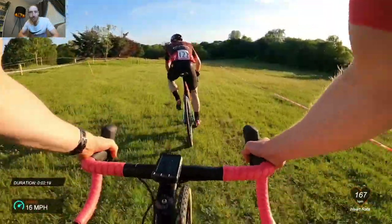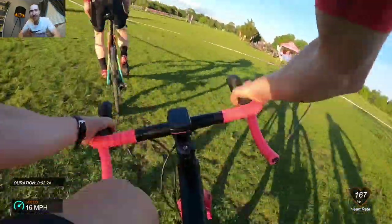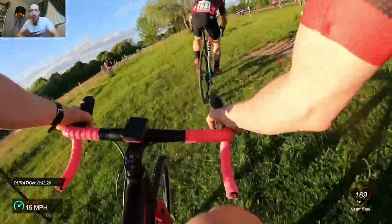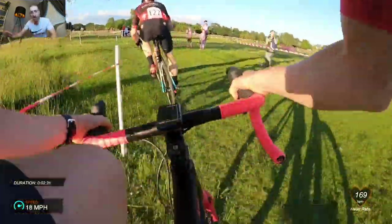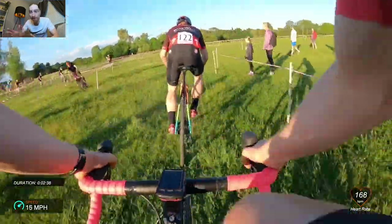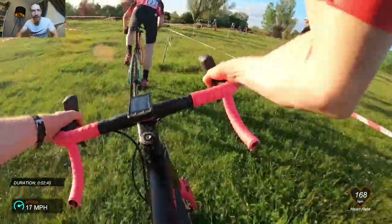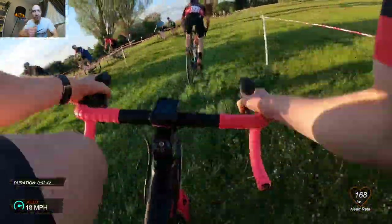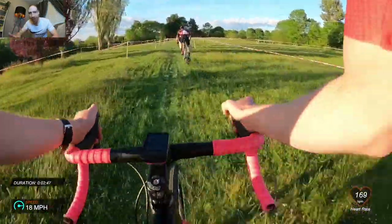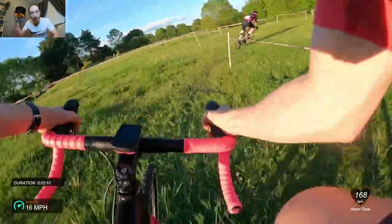I tried to jump on his wheel and do whatever I could to stay with him, but every time he put the power down I was looking down at my noodle legs going come on. I don't have a power meter on this bike — I've only got heart rate, speed and duration. My max heart rate doing the Torque 12 mountain bike race got up to about 190, and I'm only at 169 here, so I've technically got another 20 beats, but when your body's just empty you can't do anything about it.